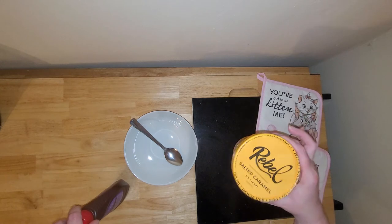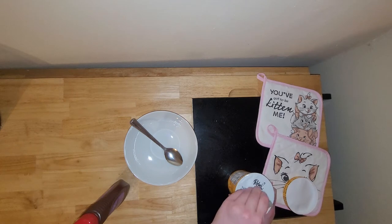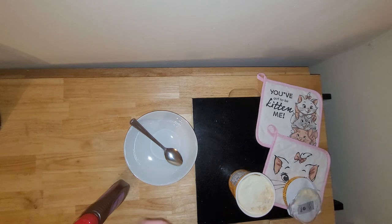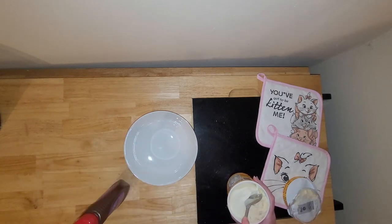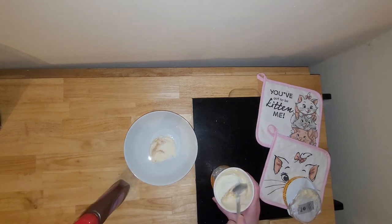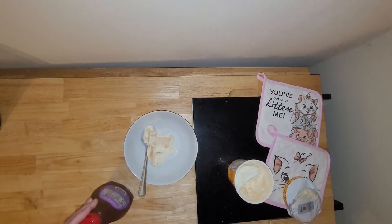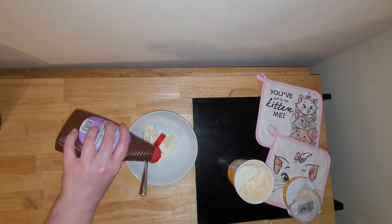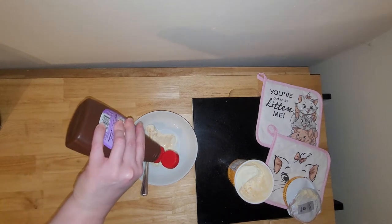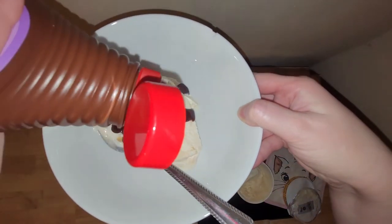I've got some Rebel Ice Cream I'm going to be trying it on top of. Let's give this a try and see. I'll try to hold it up so you can kind of see the thickness of the syrup.